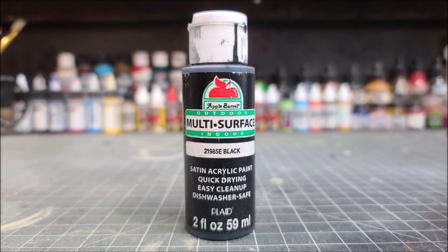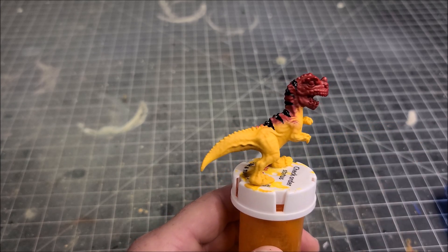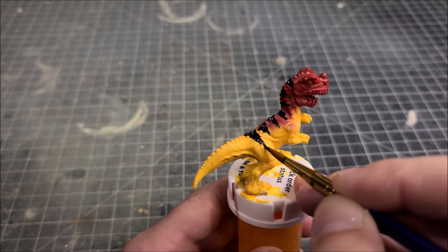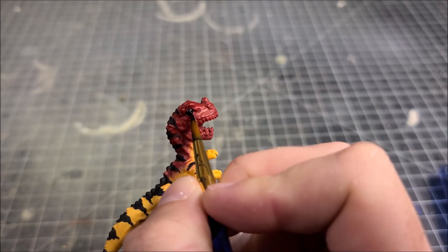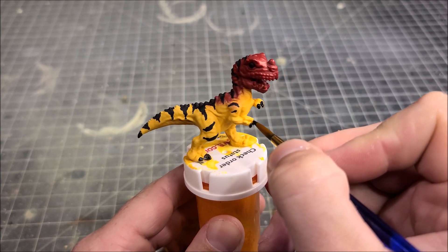The next color up is just a straight acrylic black paint — you can use satin or matte. We're going to thin it down and paint on the black stripes on the back of the Ceratosaurus hatchling. I'm also going to take that same black paint and paint the eyeball black, as well as the toenails and the claws on the hands.